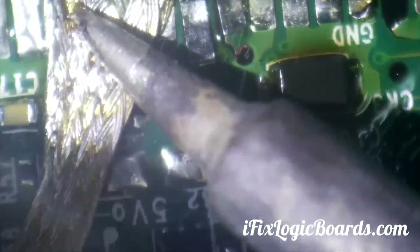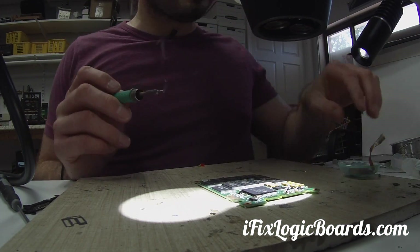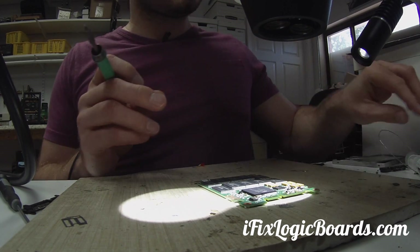This wick is really good, I just got it. I really like it — it's very thin and it grabs solder very well. It's MG Chemicals. I also use their solder — lead free, good stuff.